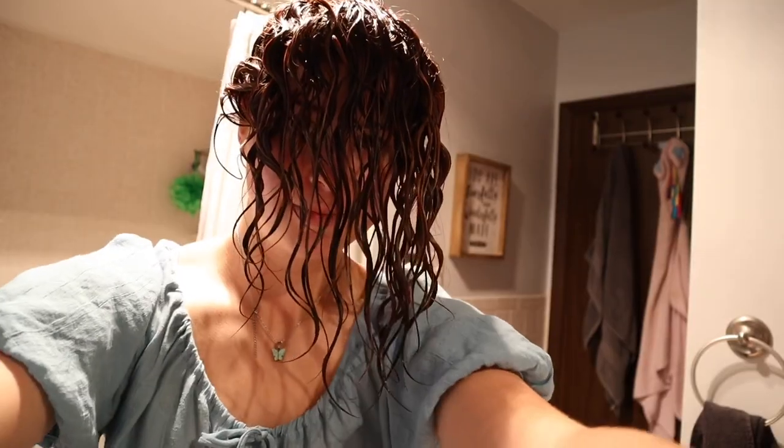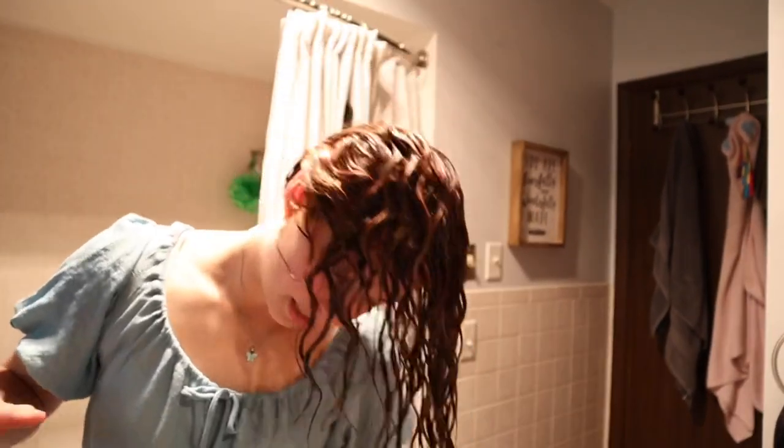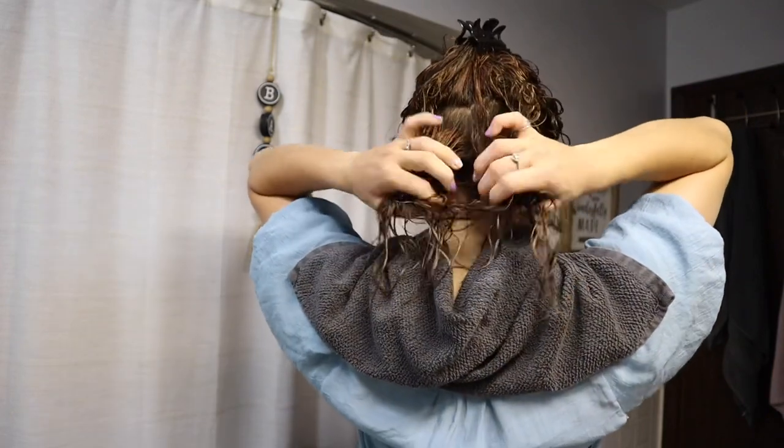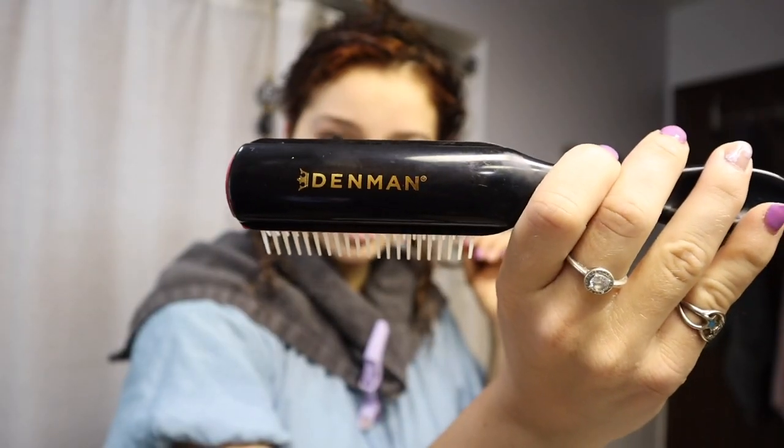Now I'm just gonna scrunch the mousse into my hair. You don't want to squeeze too much. I'm rolling my head back up. Now I'm putting a towel over my shoulders so my shirt doesn't get soaking wet. Then I take a claw clip and section my hair starting from the base, and clip it up.